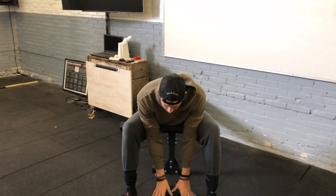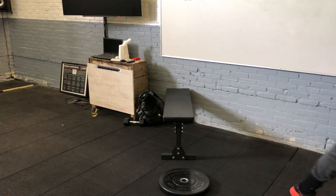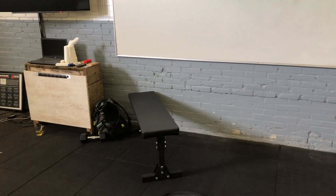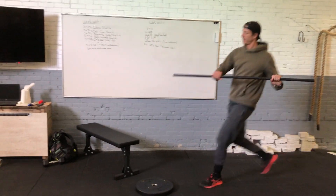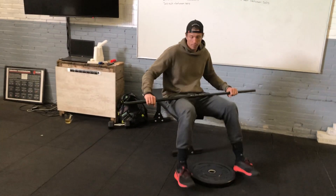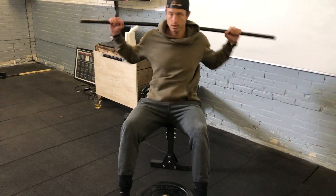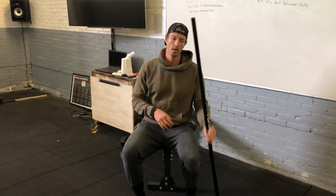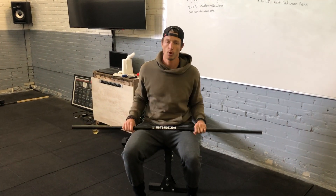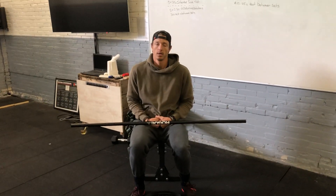If you don't have a weight, you could use a broomstick or a vacuum stick — put it on your shoulders, grab it, and rotate from side to side. Adding weight gives it an extra strength and conditioning component. Using just the broomstick makes it more of a cardio exercise and adds a little space between the abdominal muscles, preparing us for the next couple of workouts.